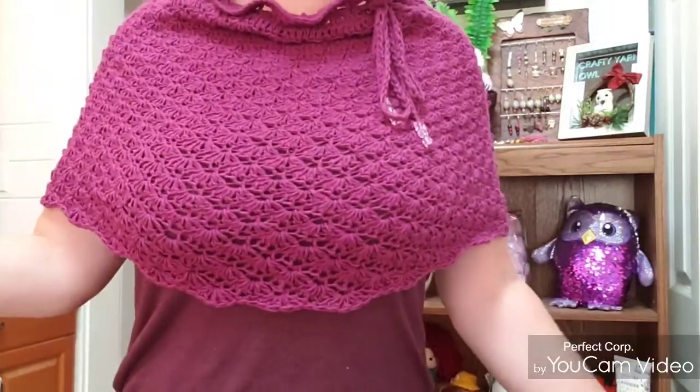As for what I'm wearing, I designed this myself — I'll put the link to the tutorial in the description box below. It can be worn as a skirt, a capelet like I have it here, over your head as a head cover, or as a cowl — many different ways. If you haven't seen that video, check the link in the description.